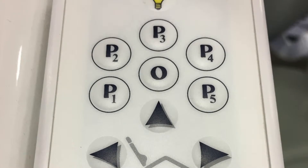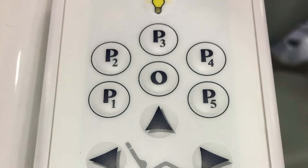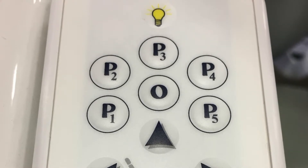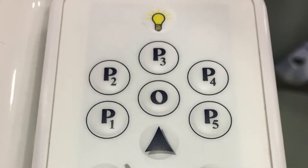The patient exit or zero button is used to program the patient exit position. Program the exit position using the same method as programming the P1 through P5 buttons.